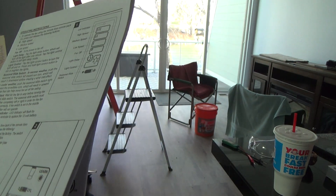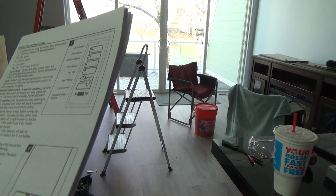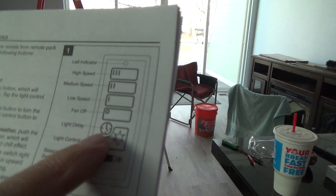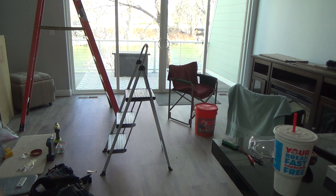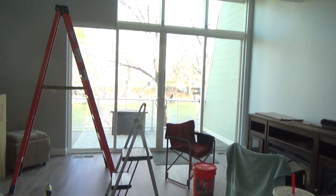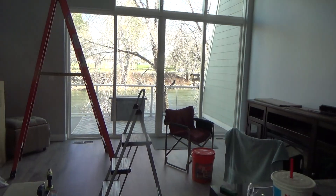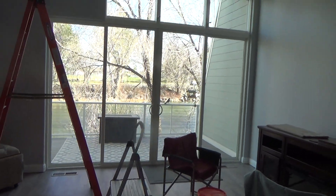That clock icon on the remote is the light delay, which is only a minute. Some fans let you control how long they stay on — like only a half hour — and then they turn off automatically. This one doesn't do that, but good to know.